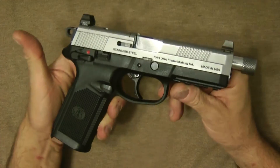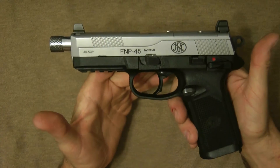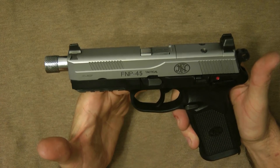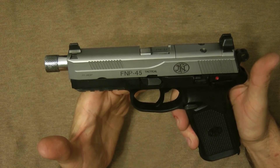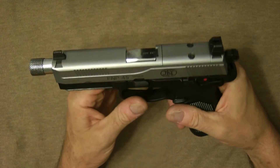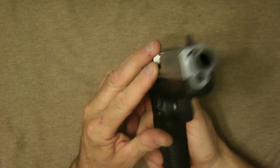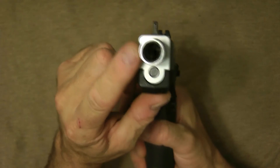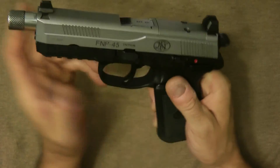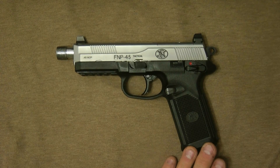That's the FNP 45 Tactical by FN — it's a really nice gun. Thanks for watching the video and I appreciate any comments, reviews, or feedback you have. Like I say, this is the FNP 45 Tactical. I'm not pointing at my face — I've got my camera directly above it. Thanks a lot guys for watching, I appreciate your time, and have a nice day.